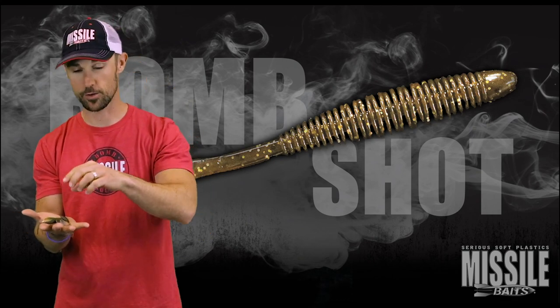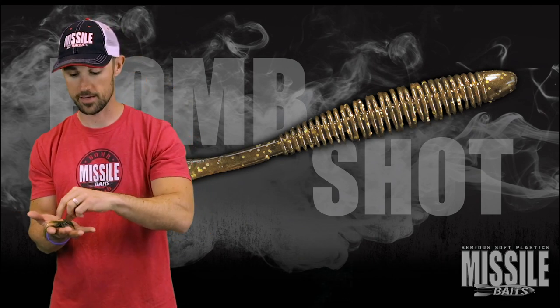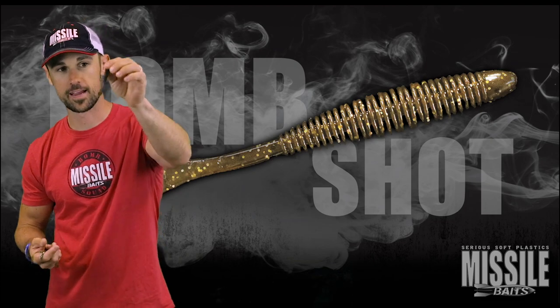Hey, the Bomb Shot is here. Your new drop shot bait is right here in my hands.